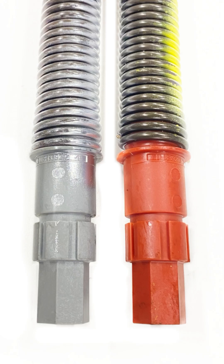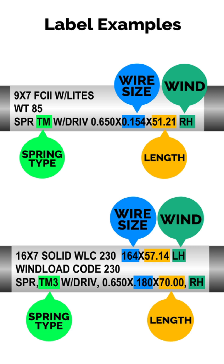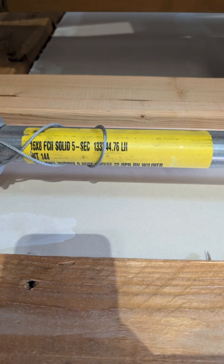Hey, welcome to Express Garage Doors. Do you need to replace your TorqueMaster spring? Here's how to correctly identify the spring wire size, length, and wind direction using info directly from your spring tube. No measuring required.